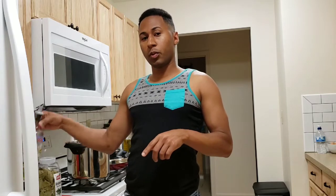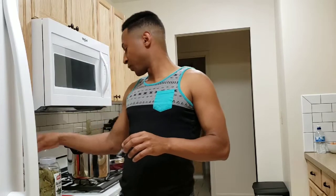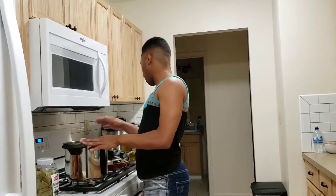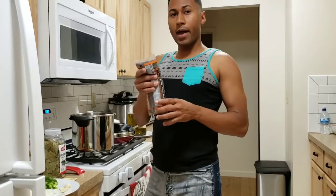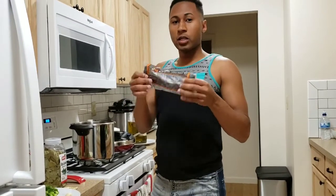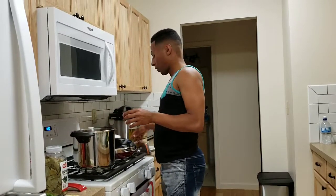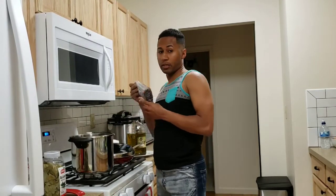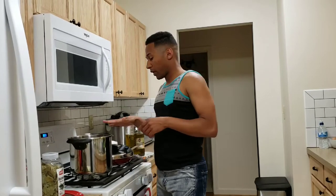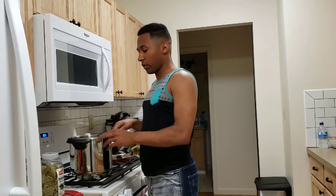And one tablespoon or teaspoon of white vinegar. So I already got the black beans in here — you will need a 12-ounce bag, like one pound of black beans. You're going to add 10 to 12 cups of water to one pound of black beans. I already got the black beans with 10 cups of water and the two bay leaves.